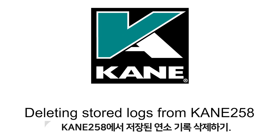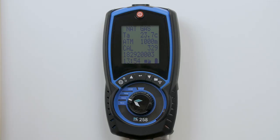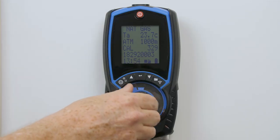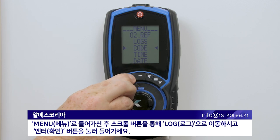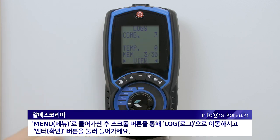Deleting Stored Combustion Readings from your CANE258. Dial into the menu and scroll to logs. Press enter to confirm.